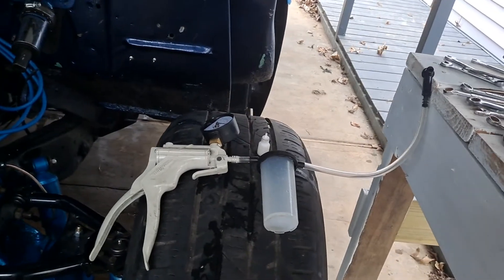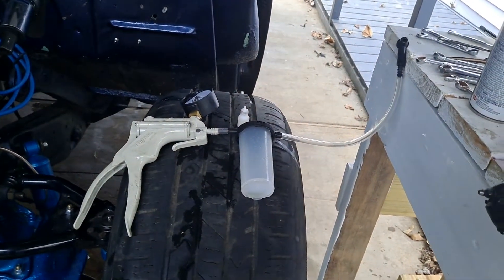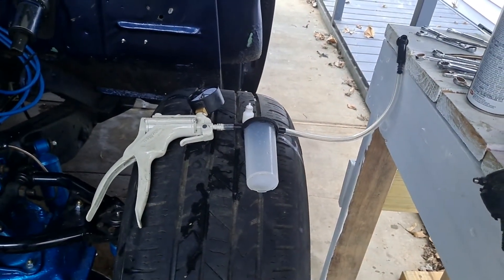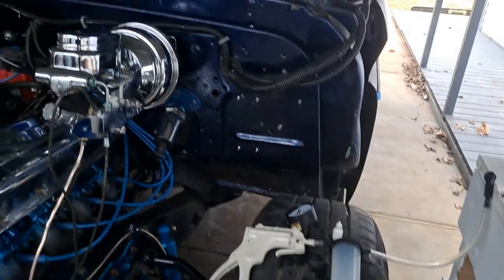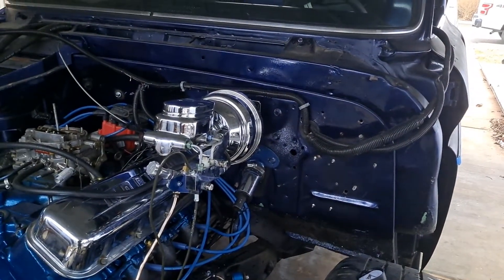It seems so far to do the trick. Everything seems to be bled out good — decent. I've got brake pedal. I'll know more once I get this beast started and get some vacuum going on the power vacuum, and we'll see what that does.